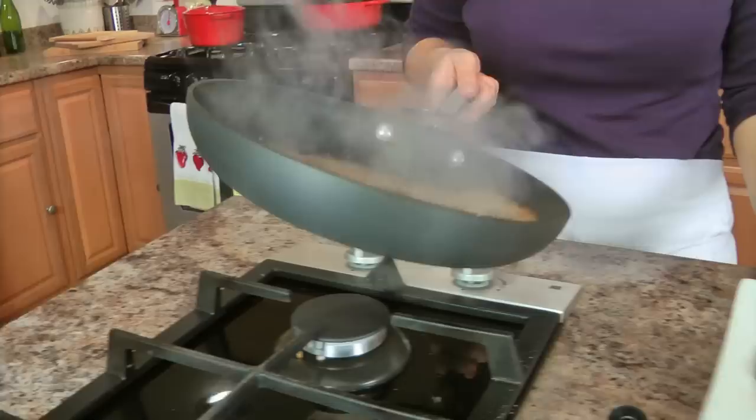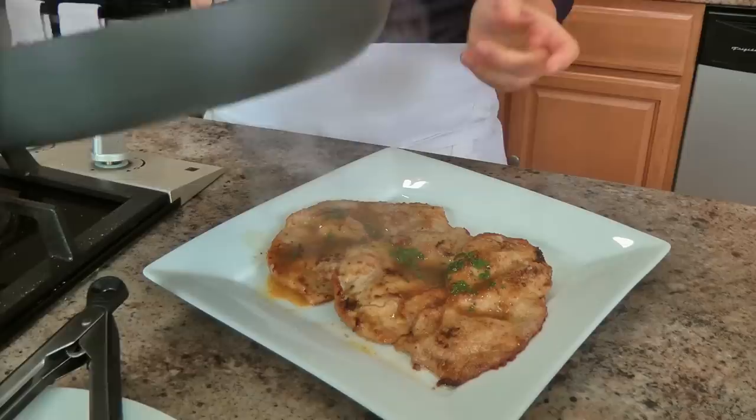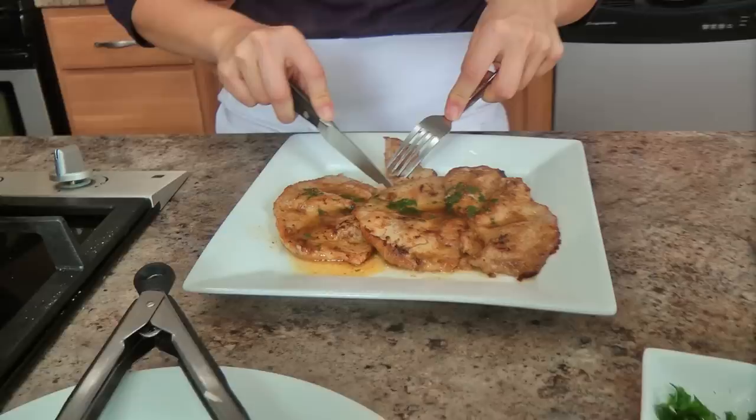That's it. I've seen scallopini done a lot of different ways — I've seen it made with veggies, I've seen it made with capers. This is just the traditional way I'm used to eating it. When I was a kid, this is the way my mother made it, and this is the way I will always make it. There's no need to improve on this.